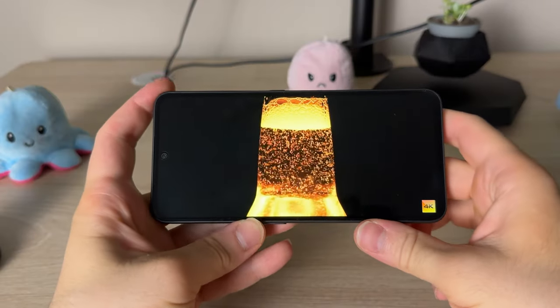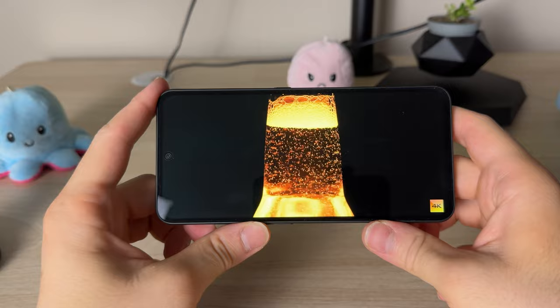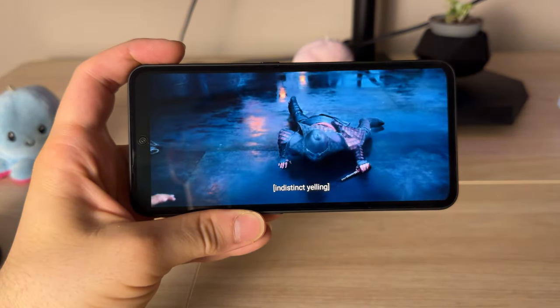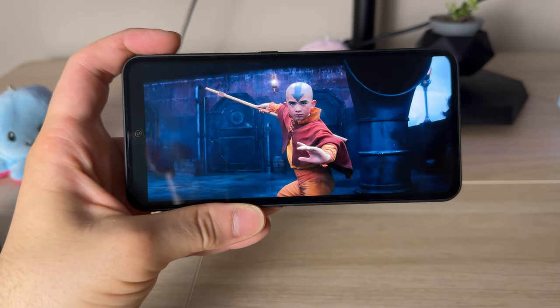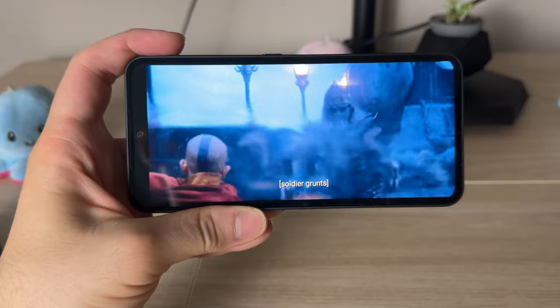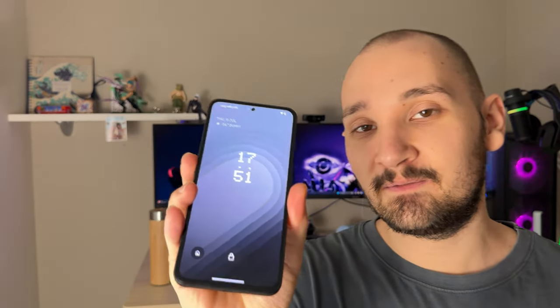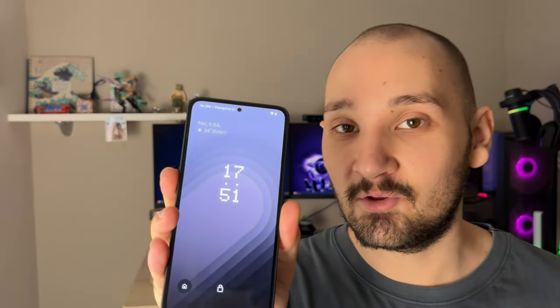When it comes to watching YouTube videos or Netflix, this phone also delivers. Coming from an iPhone 15 Pro at barely 6.1 inches to this 6.67-inch behemoth, I'm starting to really miss big screens. Any type of media consumption on this device is amazing, and you're going to have a great time — I'm 100% sure.